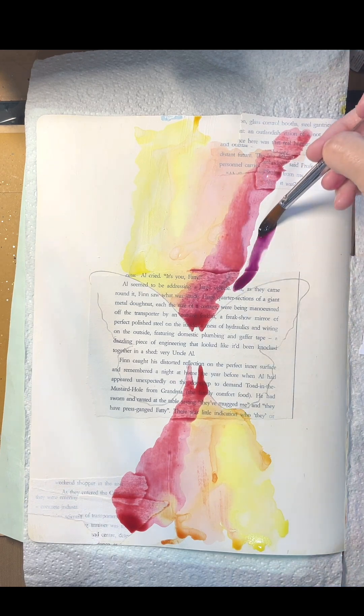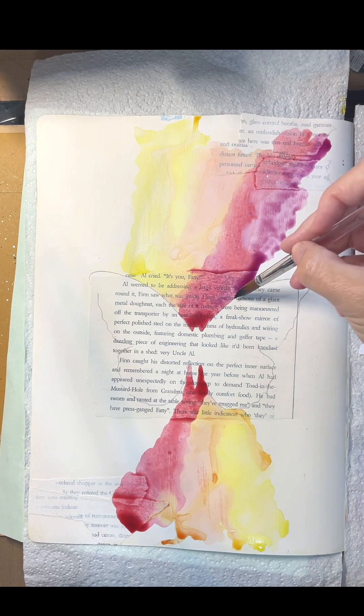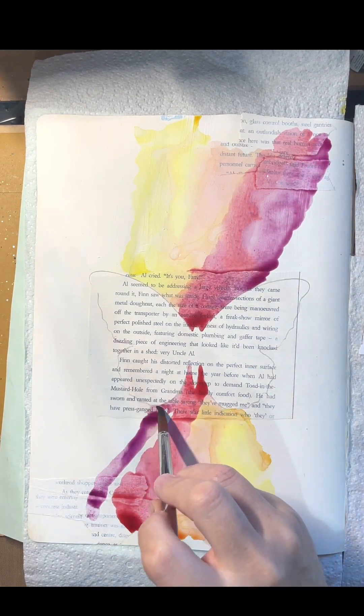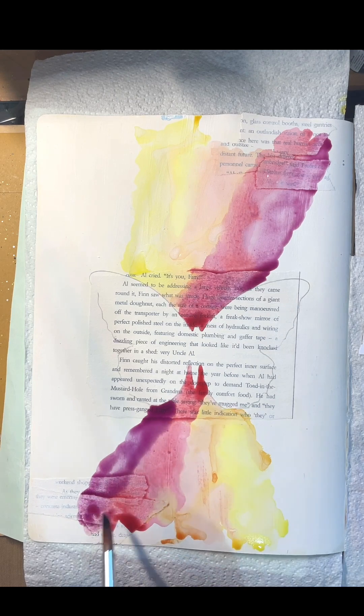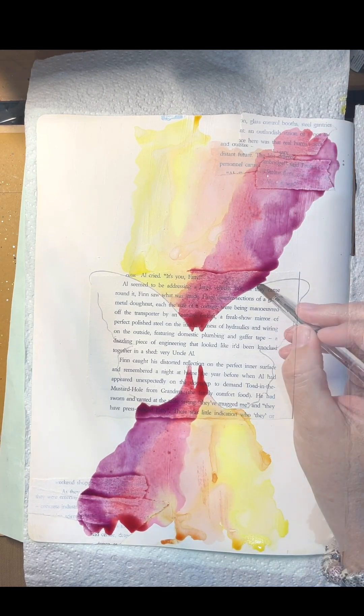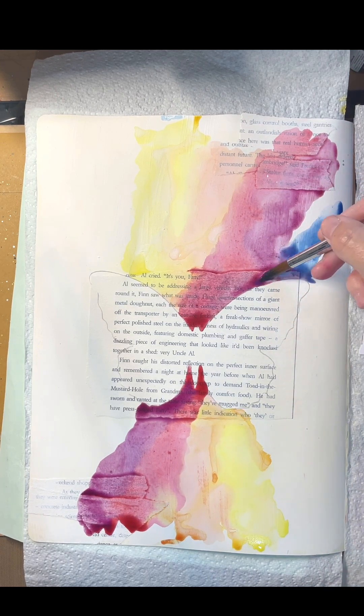I will link the products I used in the description, but most of these magicals are from the new magical shakers sets, and the yellow is from Natalie May's Words of Wisdom set. They're all flat magicals except for the blue, which has a shimmer.